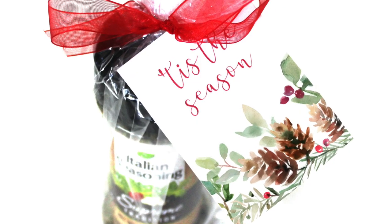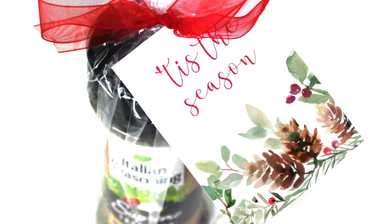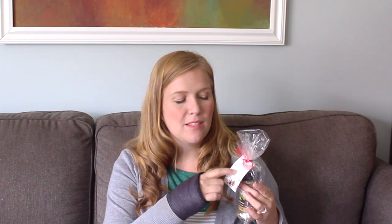I worked at a school, so I gave these out to all the reading aides. I think it's so useful — I always need more seasoning, especially Italian seasoning. I found some fancy Olive Garden Italian seasoning at Dollar Tree last year, and these are the ones there right now for $1.25. Add a cute ribbon and the tag 'Tis the Season' — it's a pretty little watercolor tag. I sell these tags in my Etsy shop and you can type a custom message on it, or you could also make your own tag.